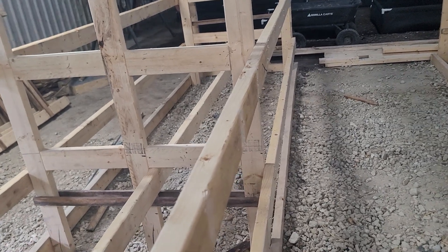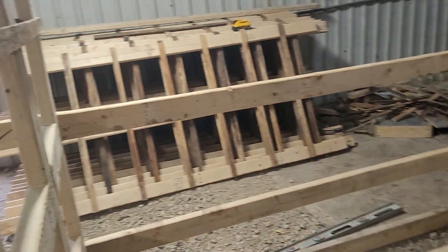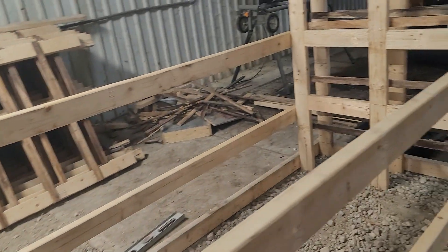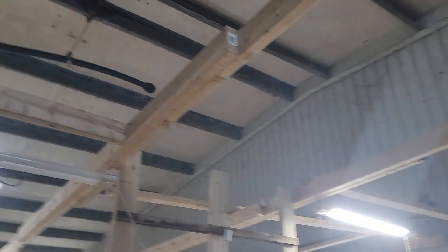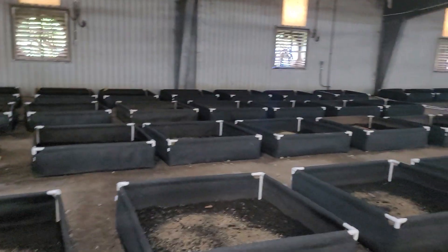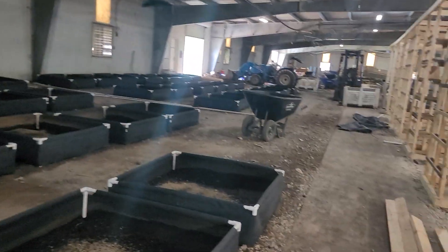Hopefully tomorrow I will have at least this section finished, and then we're going to start on another section. What we're going to do is come off my overhead water up here with PVC over the beds and have risers that drop down over the bed, so they'll be up out of the way.